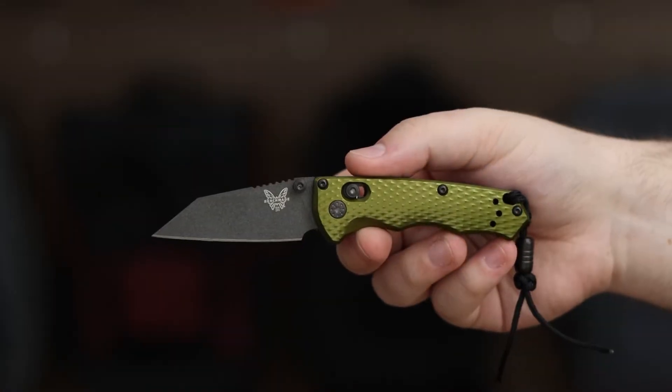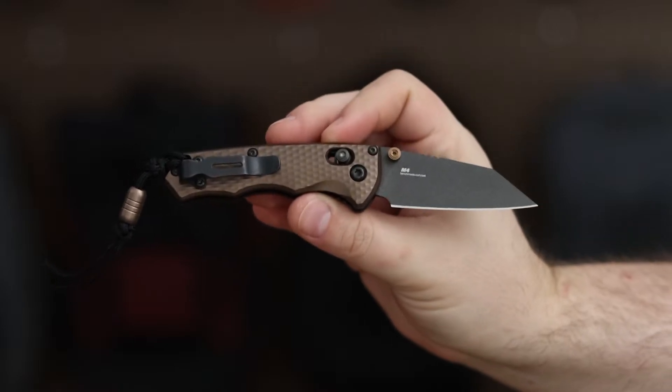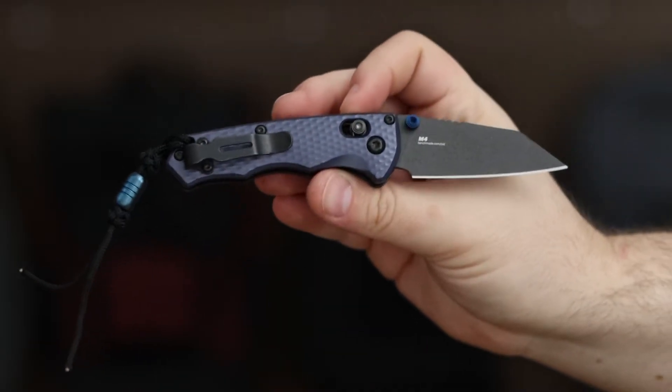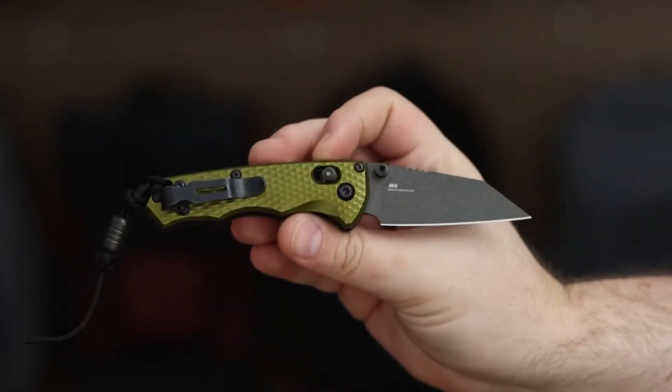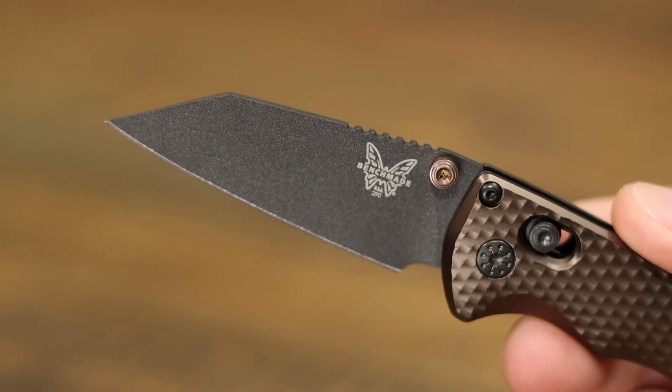The Benchmade Full Immunity is a lightweight, compact EDC knife designed for everyday use and self-defense. It features a 2.5-inch Wharncliffe blade made from CPM M4 steel, which is known for its edge retention and durability. The blade is coated with Cerakote for corrosion resistance and a non-reflective finish.